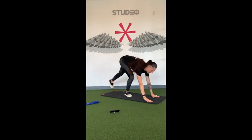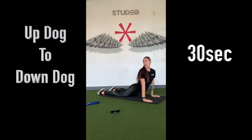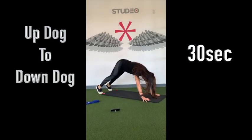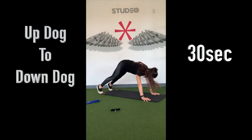We're going to go up dog into down dog. Flip over on your mat, drop the hips to the mat, bring the chest up. Take a second here. You can even look over your right shoulder, look over your left. And then press back into a downward dog. We're going to cycle through that for the next 30 seconds.